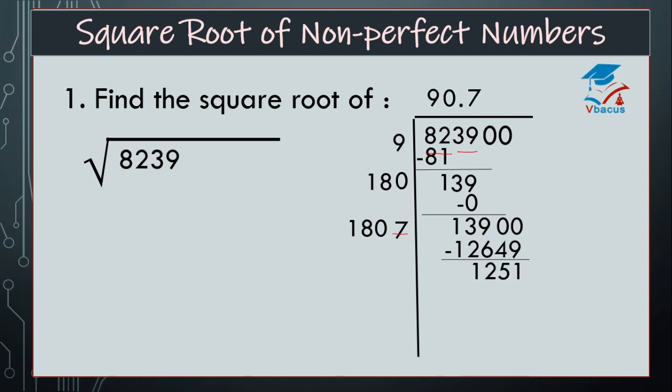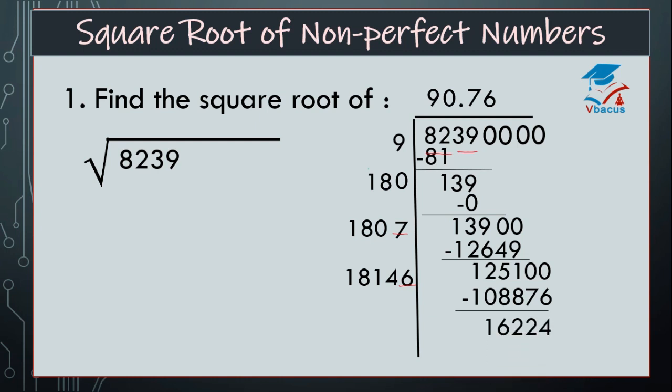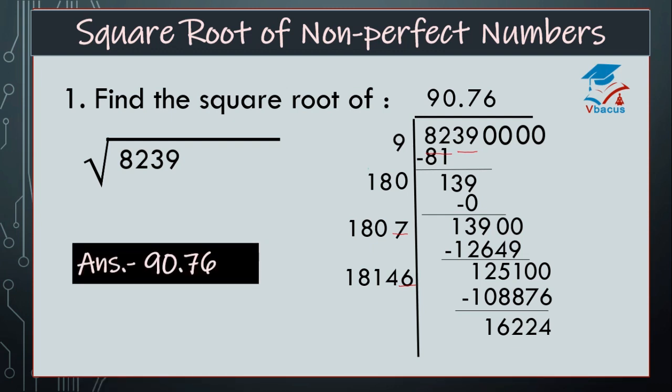Now find the difference, that is 1251. Write next pair of 0s and double of 7 is 14, add to 180, that will become 1814. There is one space again; see how many times will it go — it will go 6 times. Multiply 18146 by 6, it will become 188,876. Find the difference; it will be 16,224. So, your answer is 90.76.